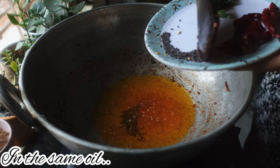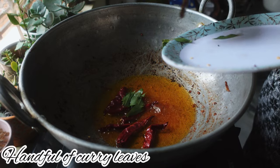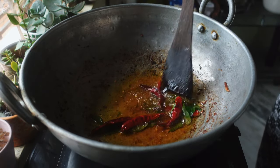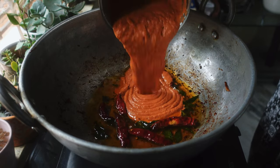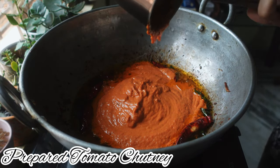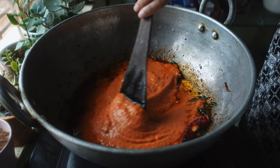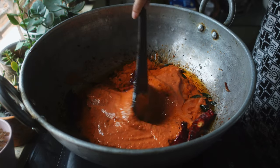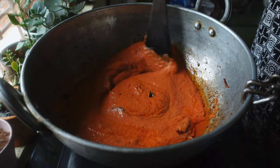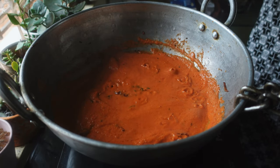Now heat the oil that was left in the kadai and add some mustard seeds, some red chillies and some curry leaves. Stir them well in the oil. I make sure to use the same oil because all the flavour was incorporated in the oil. Now I am going to add the chutney that was ground and cook it for 2 minutes. You have to keep stirring it and make sure that the chutney and the oil blend well together. If not you are going to have some oil residue on the top of your chutney.